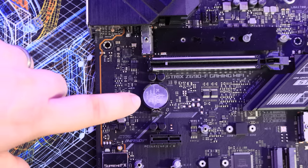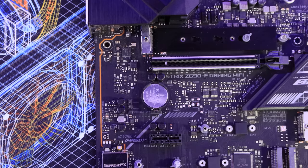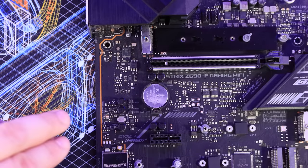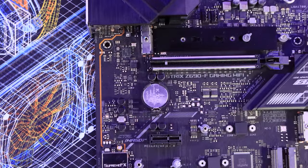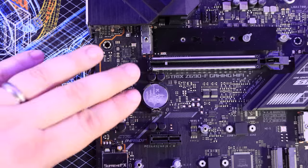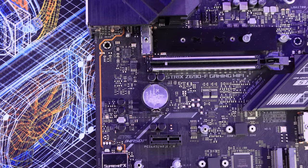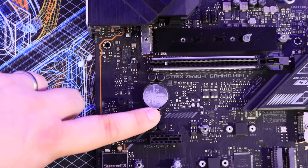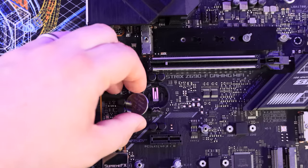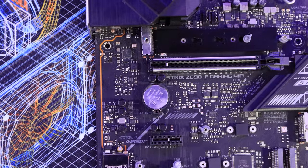You'll also notice a battery on the motherboard — it looks like a watch battery or remote control battery. This is the CMOS battery, specifically a CR2032. It keeps all settings saved on the board when there's no power — things like overclocking settings, the time, and the date. If every time you power on your computer the time and date are wrong, this battery has likely died and needs replacing. It's usually easy to replace: there's a small clip that releases it, pop it out, get a new one, and push it in — just make sure the machine is powered off and unplugged first.